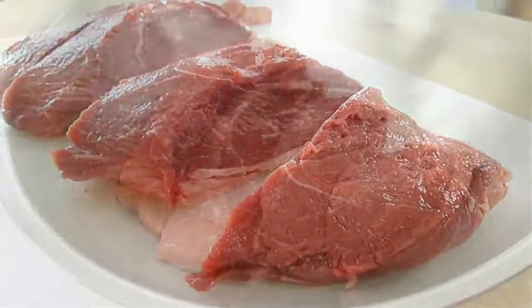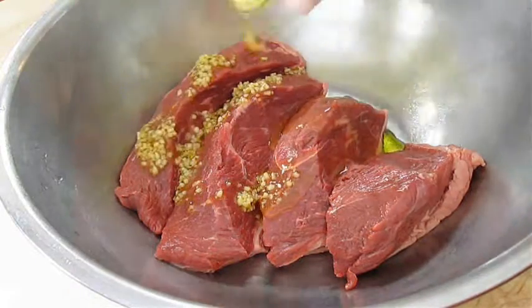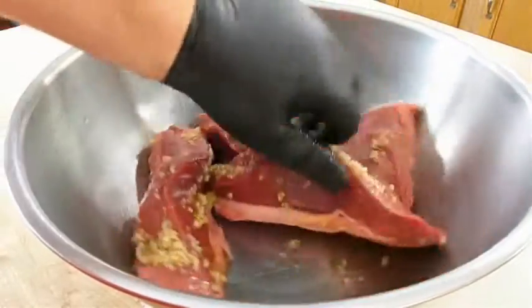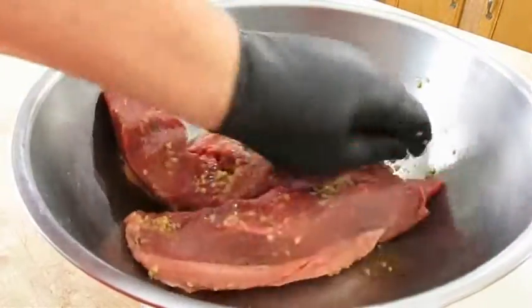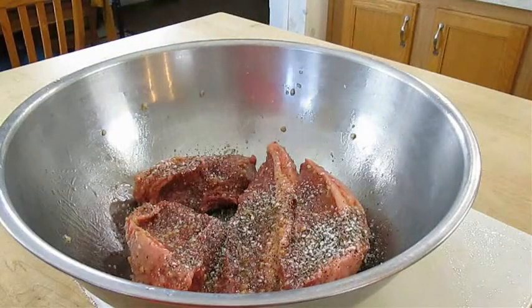By now our olive oil should be marinated, so we'll add that to a bowl and come over the top with the garlic as well. Then just rub that in to all sides of the meat. For the seasoning, I'm going to hit it with kosher salt and pepper, again on all sides of the meat.